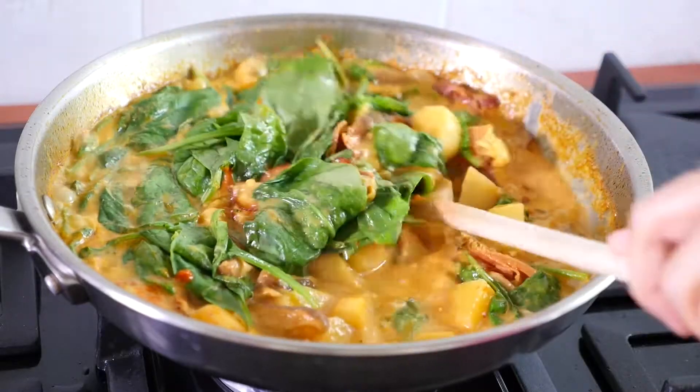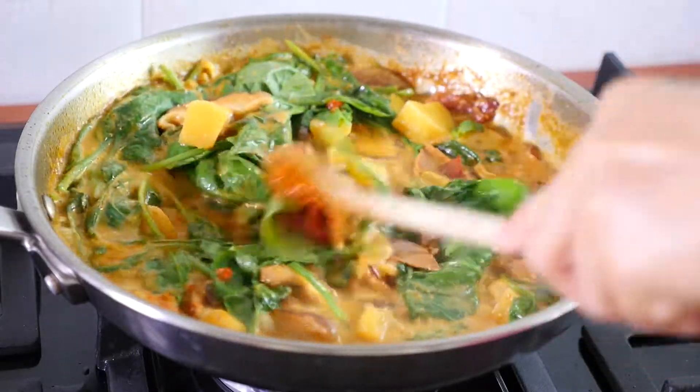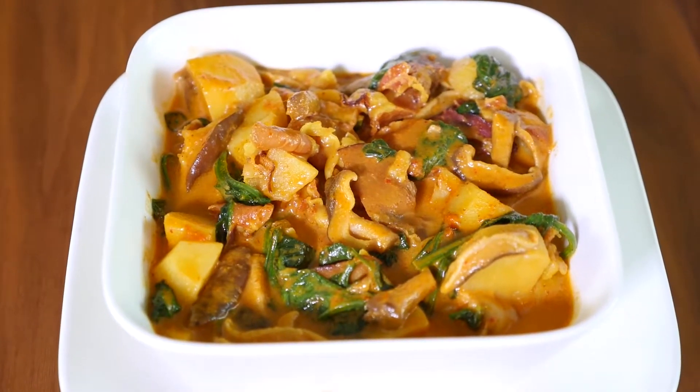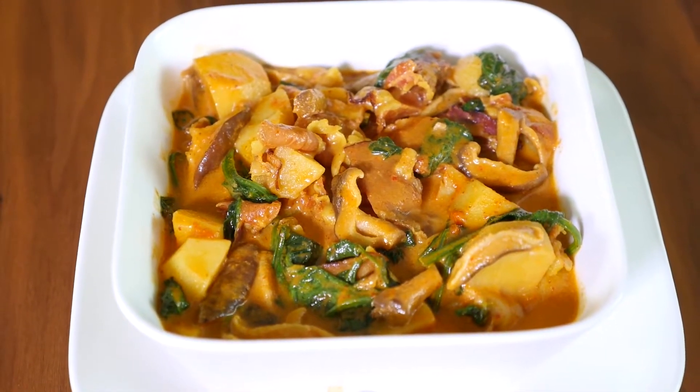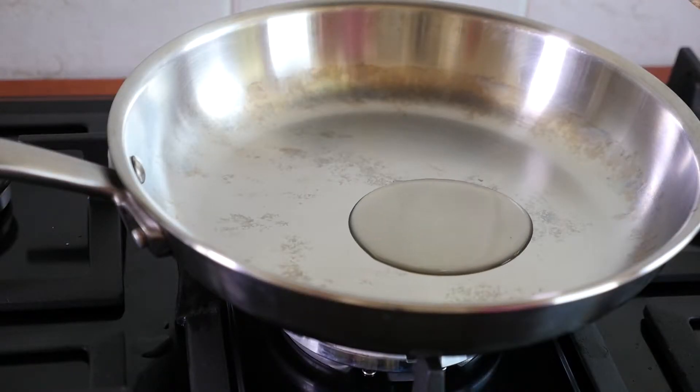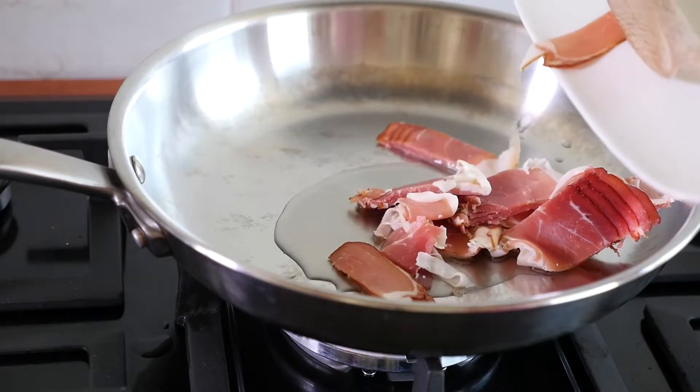Hi guys, in today's video I'm going to share with you my recipe for Thai yellow curry. This is quick, it's creamy and it's healthy too. So here's how I did this: in a pan heat oil, add a little amount of bacon just to give a little bit of flavor.